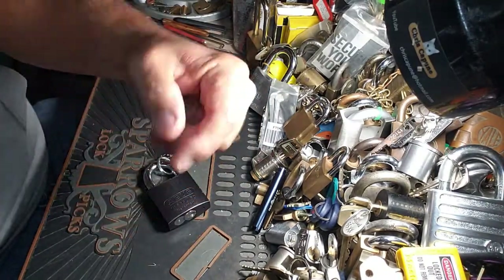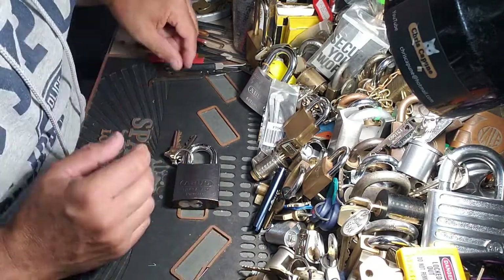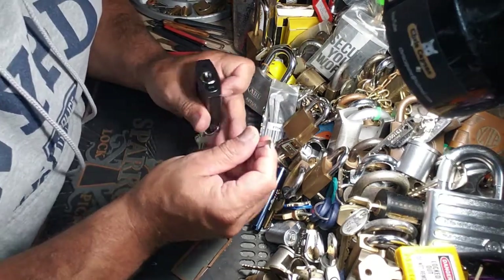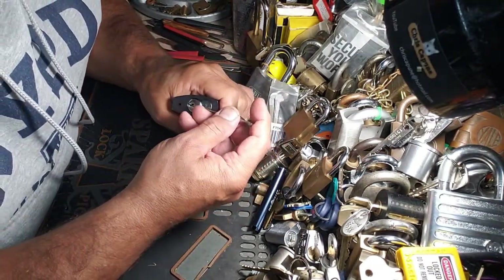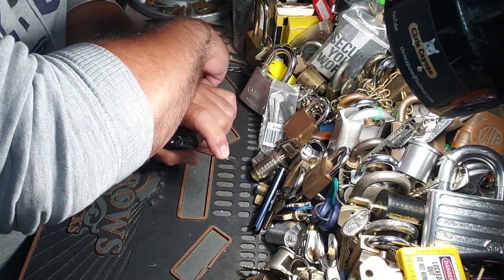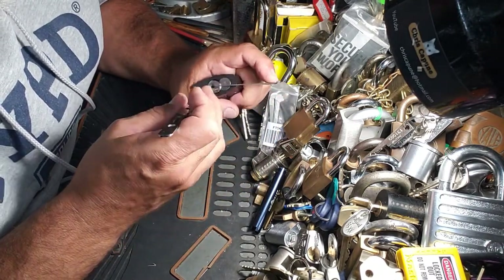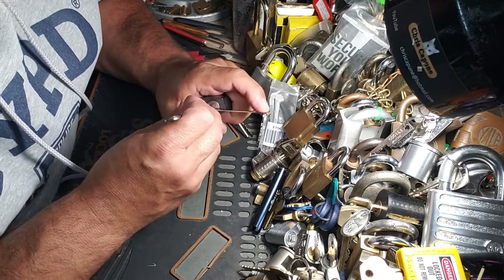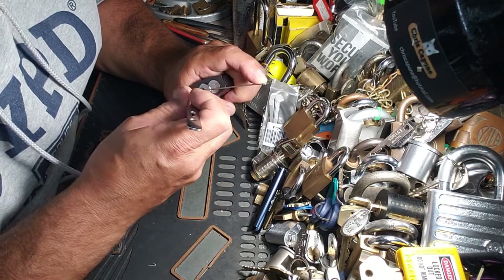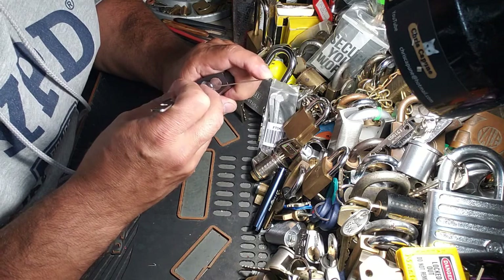So we're going to see — this is going to be the first crack at trying to SPP this, and then I'll bring it back with the leash and see how that goes. So this is number 4, and if you remember, they were all keyed alike and all had that same issue. So let's give it a shot, let's see what happens here — pin 1, pin 2.